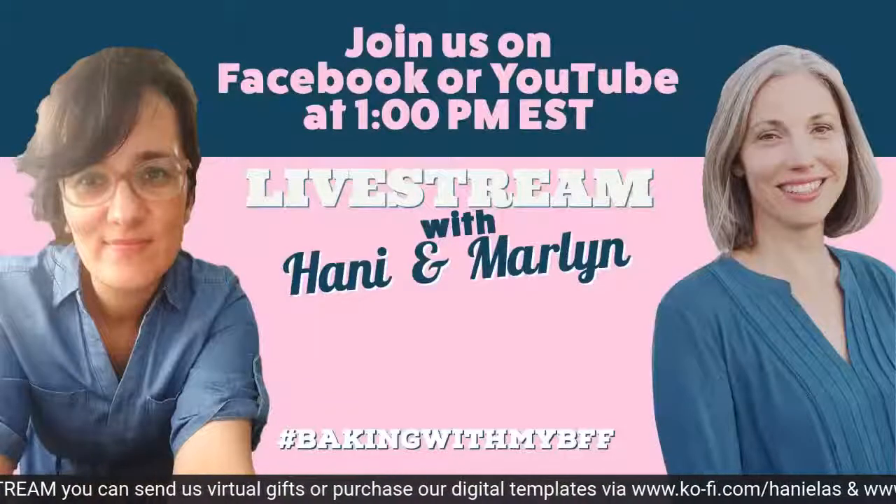We will be back on Friday — Amber is going to join us and Amber and I will be decorating while Marlin just enjoys herself. It's the last chance if you guys want to get any cookie kits — check out global shipping delays if you want to order. You can check out our groups on Patreon under our same handle Hanielas or a Montreal Confection. Thanks everybody for joining us — see you later, bye!